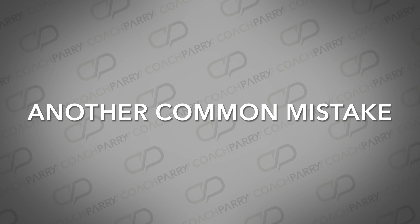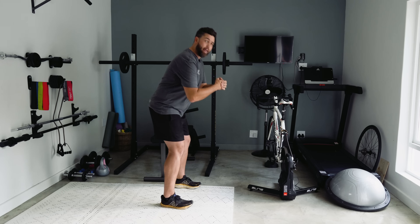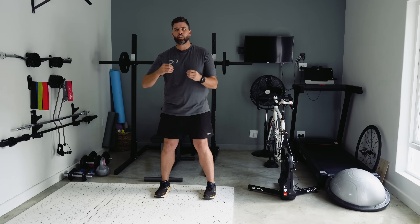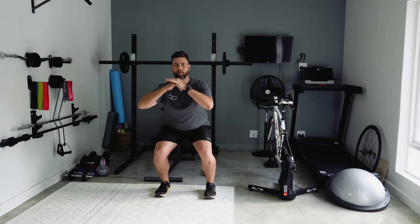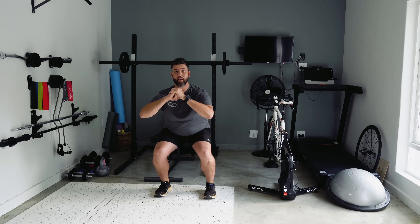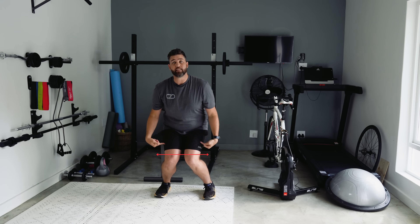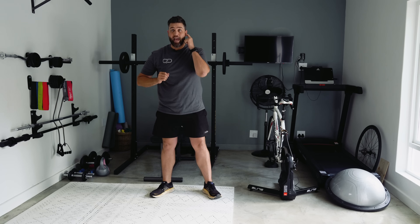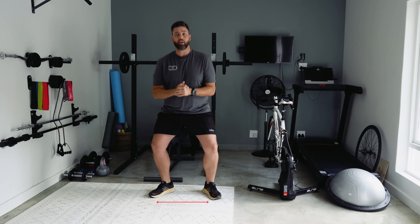Another common mistake I see is someone leaving their hips up in the air and dropping their chest down to the floor. Coming front on again — another thing to think about is your knees. As we're going down into the squat, make sure your knees and toes are tracking in the same line. Try and avoid your knees diving in or even diving out. If you stand with your toes pointing out, your knees tend to dive out for a squat.